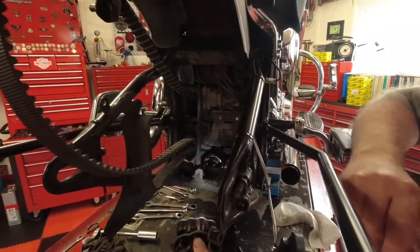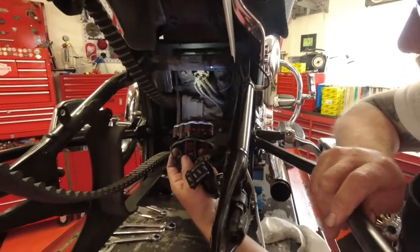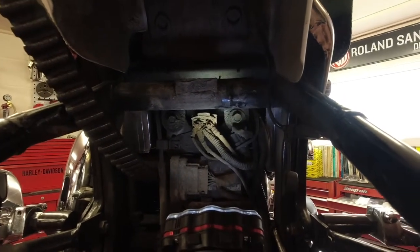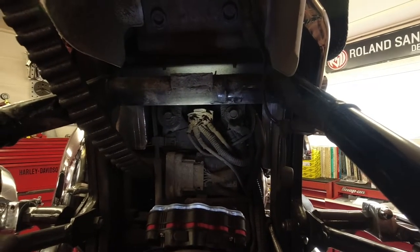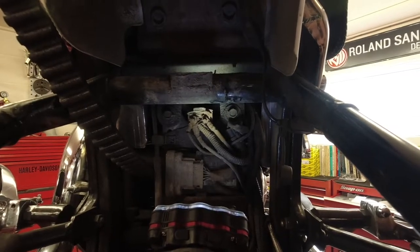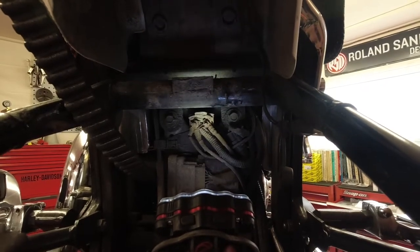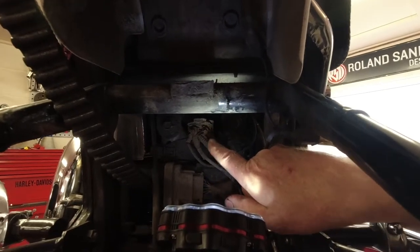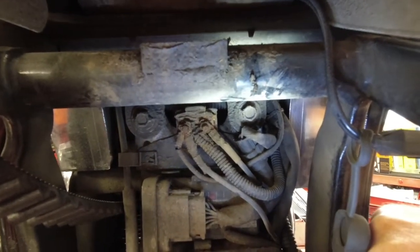Now we've got the rear plastic splash guard removed. You can see here — I've got the light on it — this is actually the main fuse. I'll show you a brand new one as well. If you've ever come to your bike, turned your power on, and you know you've got full voltage but nothing's happening, it's quite likely that this relay fuse has failed. What's really common is the copper wires snap.